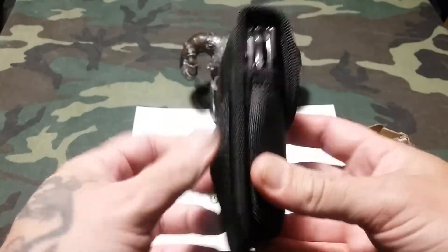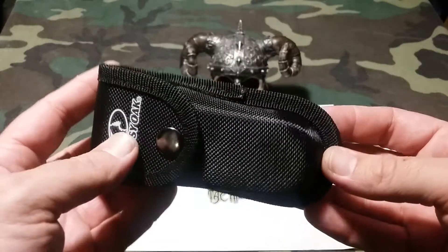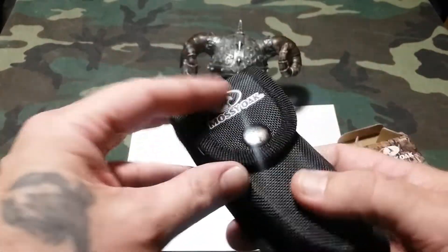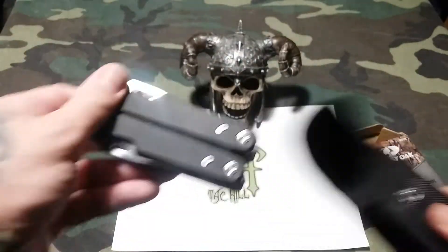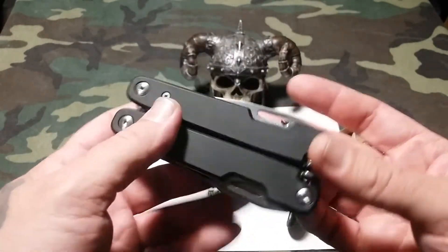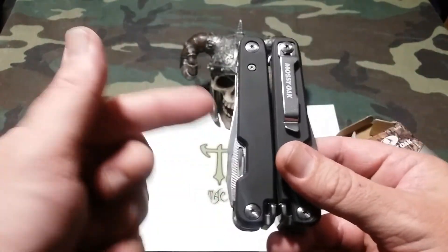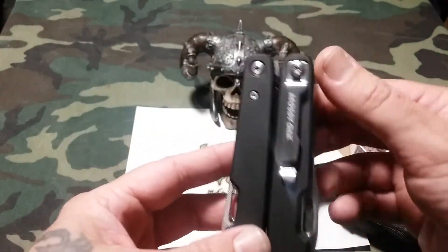It comes in a really nice sheath. Usually multi-tools in this price range have the crappiest sheath, but this one is actually fairly well built. And then we get to the butter and the beans right here — this is a beautiful multi-tool. You can see it does have locks for every tool on it, and all the tools are on the outside.